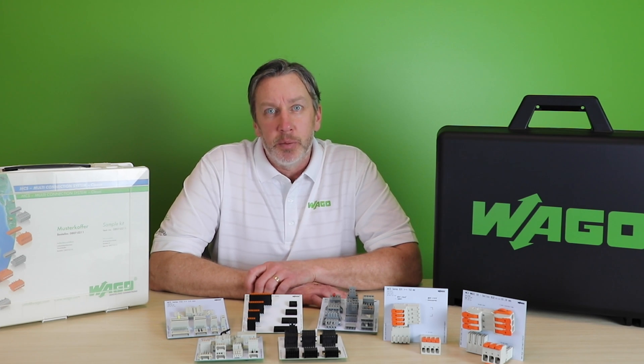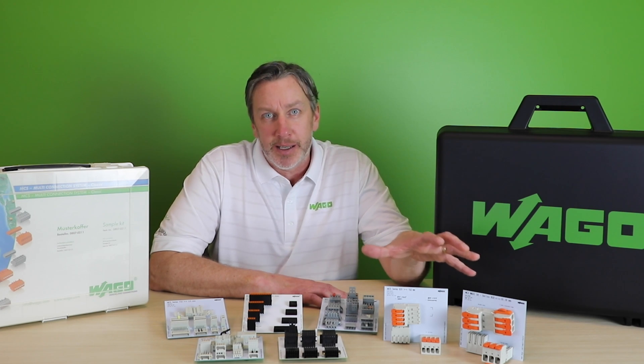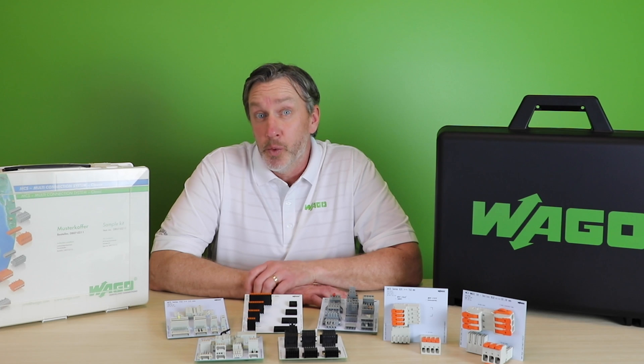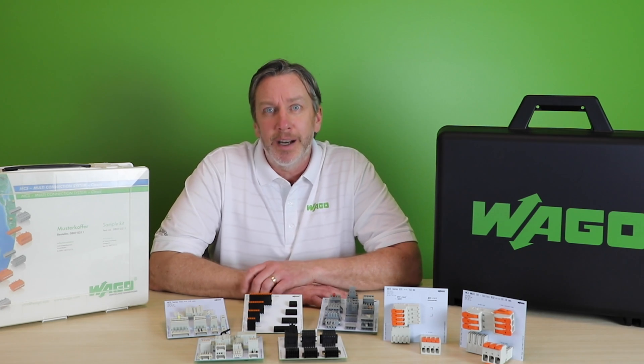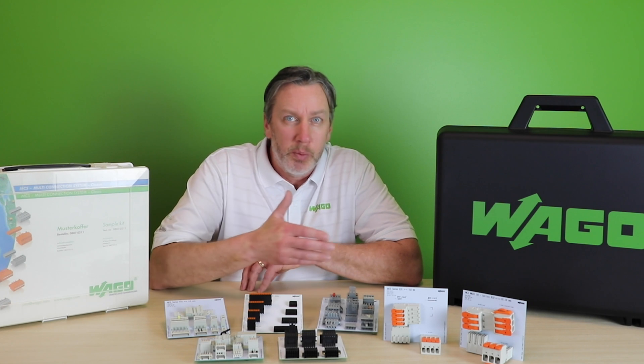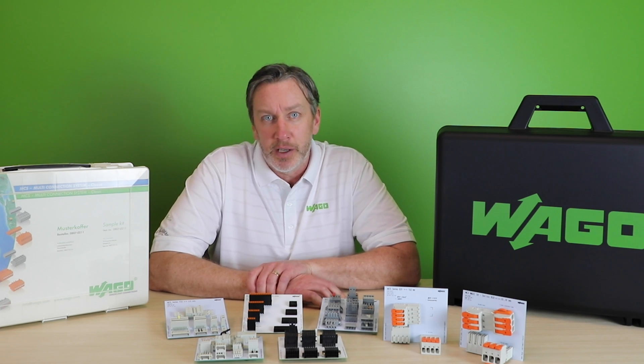Lever operation is available today in our MCS Maxi solutions aimed at power electronics applications. However, 2021 will be an exciting year where we migrate this highly intuitive, worldwide accepted termination method to a broader range of our pluggable solutions, including sensor and signal level connections for all your field-wired electronic devices.